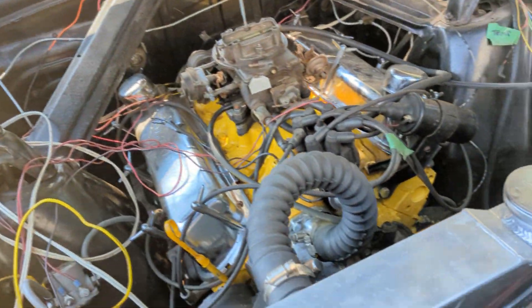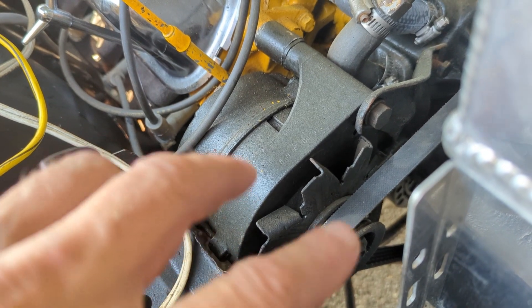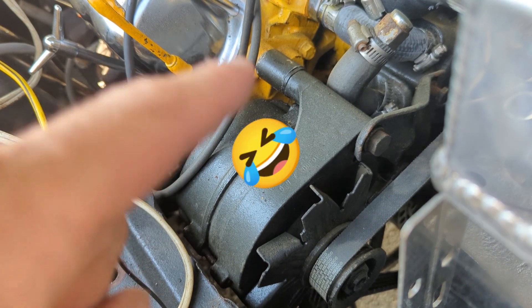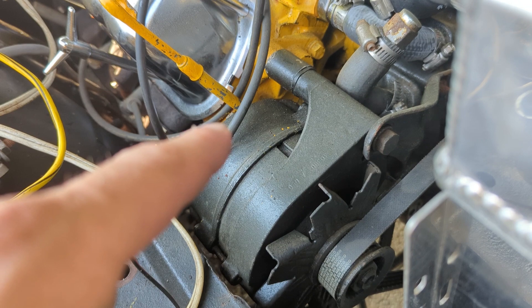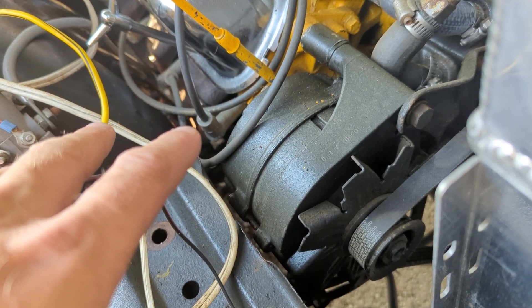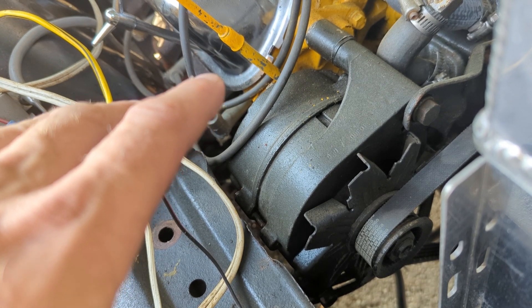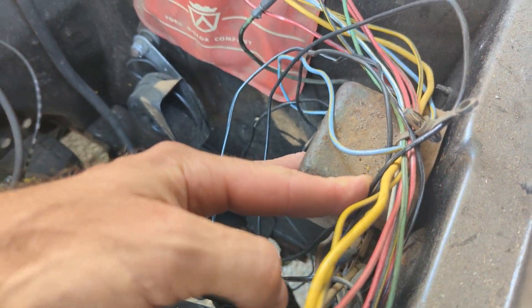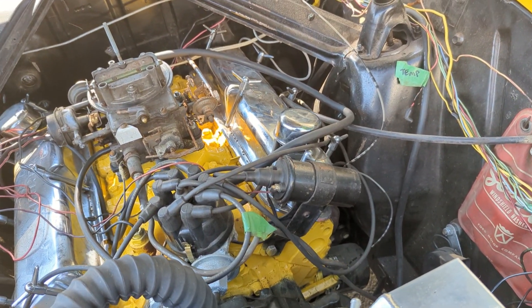What I want to work on now is this alternator I mentioned before. It's a more modern style - probably something from the 70s or 80s, I'm not even sure what it is. I want to hook it up so I can charge my battery. But this car originally would have had a generator, and everything comes through this external voltage regulator here.